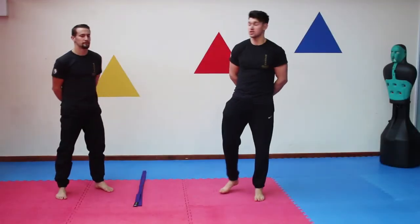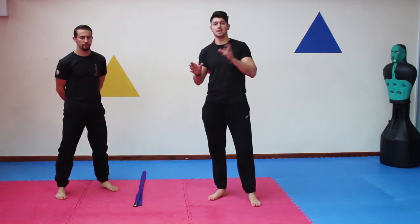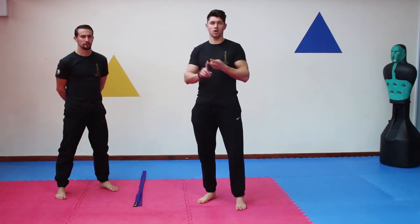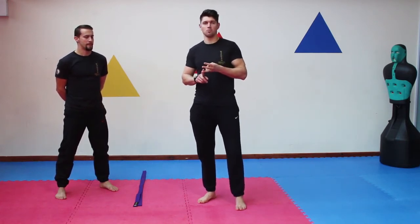Hey guys, welcome back. John and Jack here. We're going to be talking about the round kick. I'm going to break the kick into sections and have exercises to help you strengthen your legs, work on endurance, and a bit more of an explosive delivery with the kick.